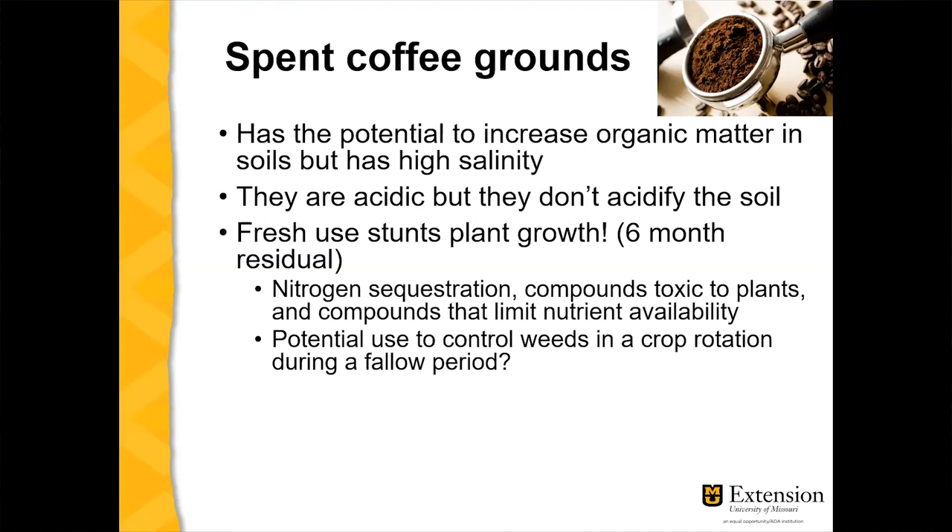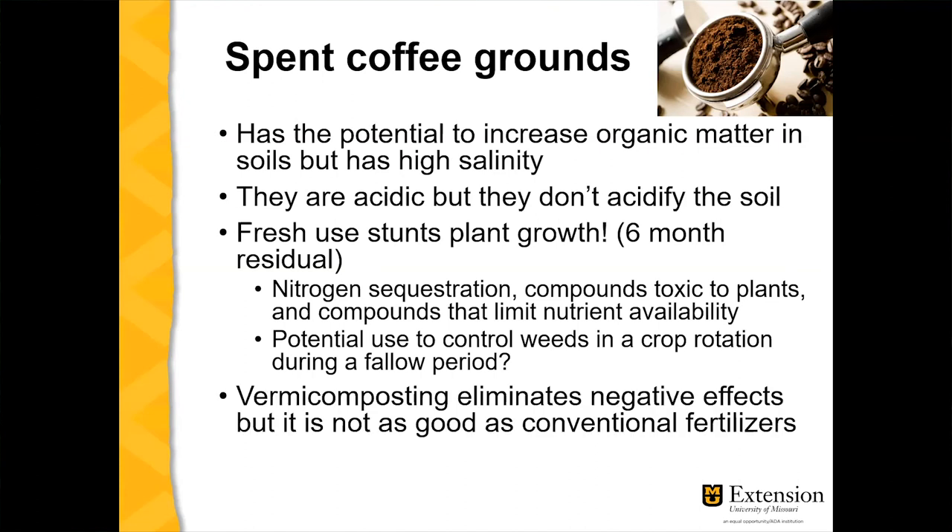If you use fresh coffee grounds, you run the risk of stunting plant growth, and this effect can last up to six months. Fresh coffee grounds can sequester nutrients — holding onto them too strongly so plants can't absorb them. There are also compounds that may be toxic to plants and that limit nutrient availability. Some people use fresh coffee grounds to control weeds, but there are cheaper alternatives, especially at around five dollars per pound.